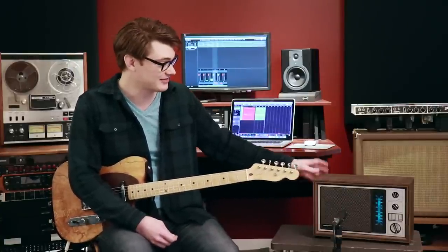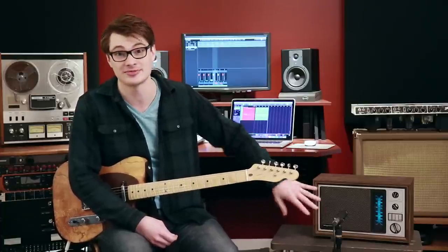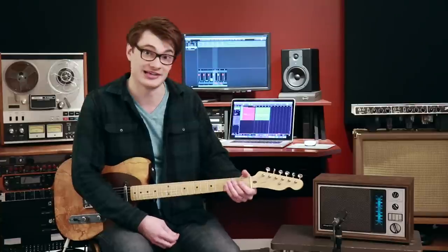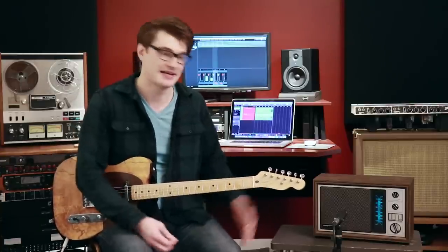That's about it for this project — I think it turned out pretty good. I'm debating adding a speaker jack to the back so that I can plug in an external speaker cab instead of the internal speaker, since this one's kind of farting out as it is, but that's half the fun, right? If that's something you'd like to see in a future video, let me know in the comments down below. Otherwise, thank you for watching, have a wonderful day and I'll see you next time.